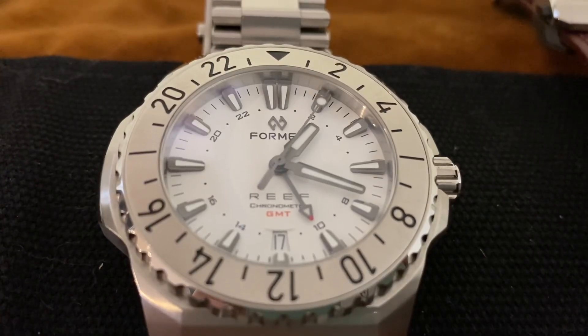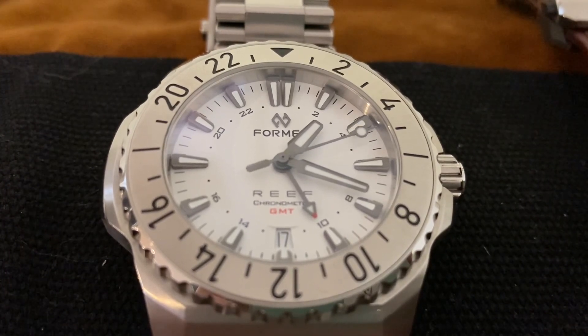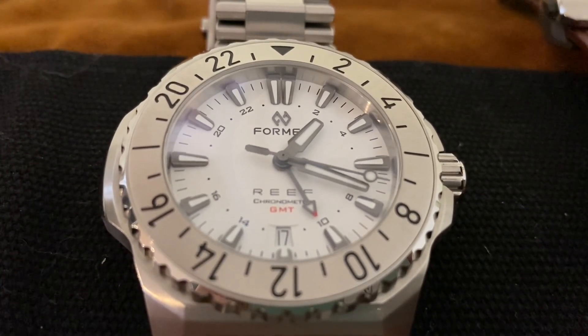For many of you watching, a watch is much more than something you just use to tell the time. It's why you're watching this video right now, and it's why you spend enough money on watches to make any sane person's head spin.